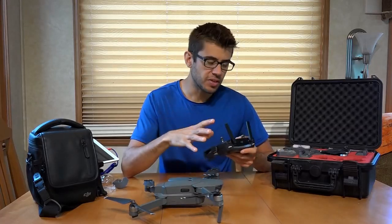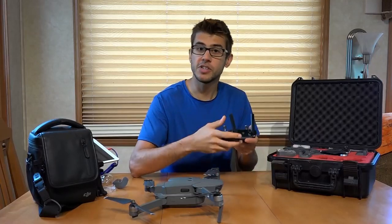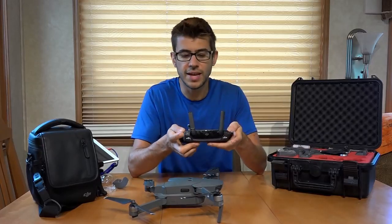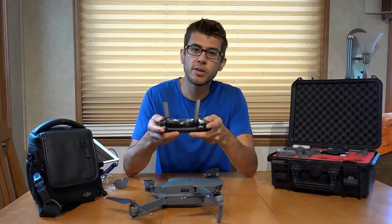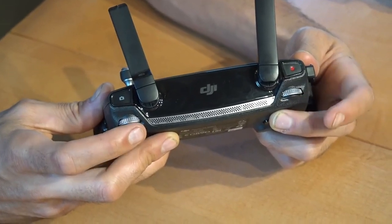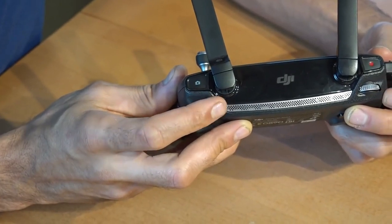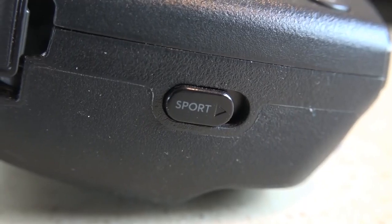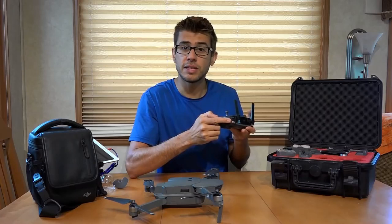This drone can be flown with just the controller, even without a phone. You can turn it on, it'll connect, and you can use the information on the controller's screen to fly. You have controls on the controller to take pictures and video, and there's a wheel on top that pointing down will tilt the gimbal camera downward, and pushing it up will tilt the gimbal up.